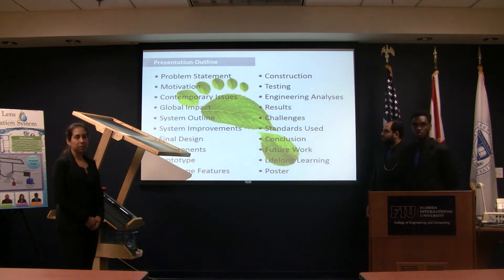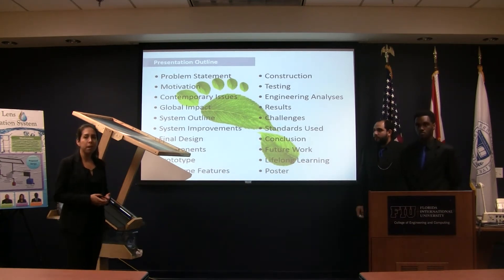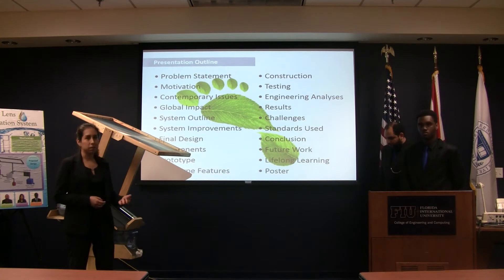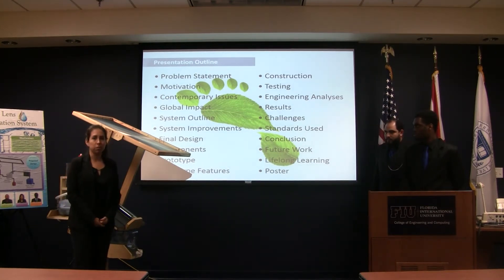This is a presentation outline. We will be talking about the problem statement, our global impact, our design, the components, some testing, engineering analysis, and we'll finish with the conclusion and future work.